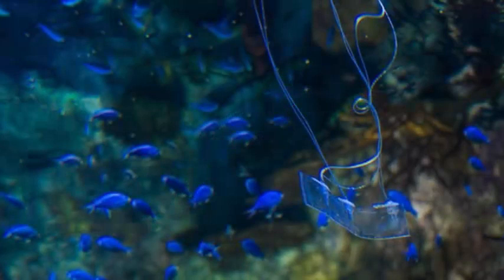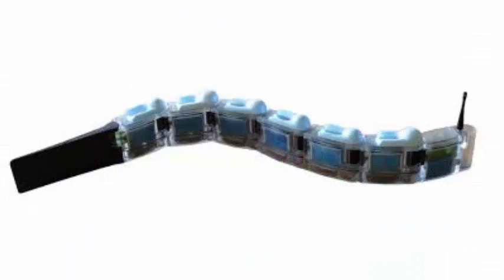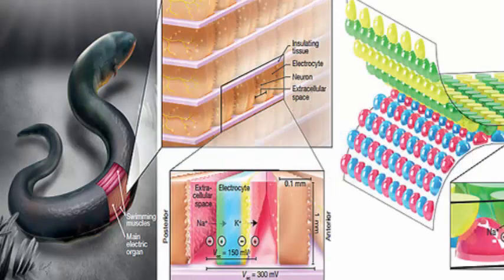Supplied with electricity through cables that go to an electronic unit located on the surface, the robot delivers positive electric charges to the water pockets in its muscles, in addition to delivering negative charges in the water that surrounds it. This causes the muscles to bend forward and backward, allowing the robot to wave forward through the water at a rate of 1.9 mm per second.